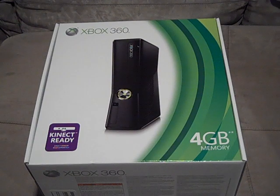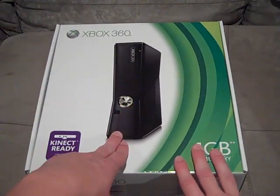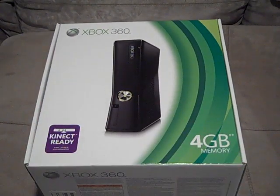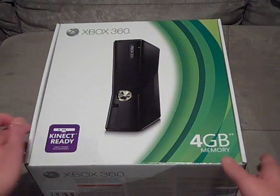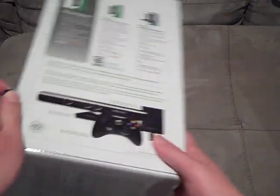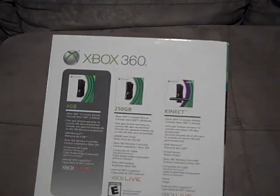Very glad that I finally picked it up, and I can't wait to unbox it for you guys. Now let's check out the box. As you can see on the front, it is the Xbox 360 Slim — very, very nice. It is Kinect-ready, but I'm not going to get a Kinect at all. Now on the side, we have the chart which shows all the different console models.